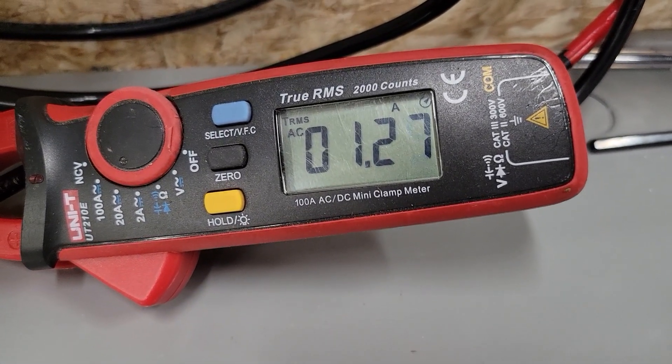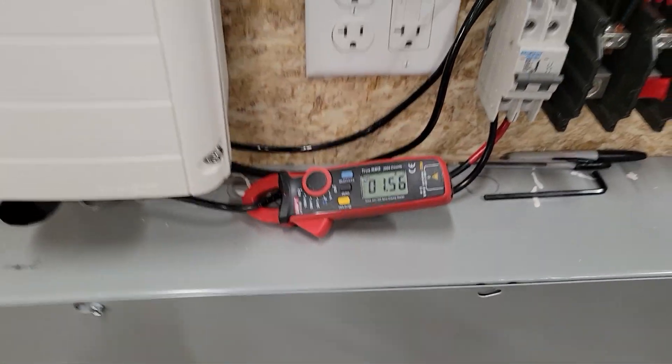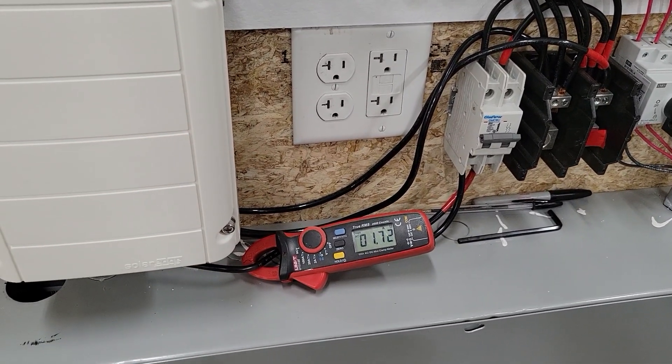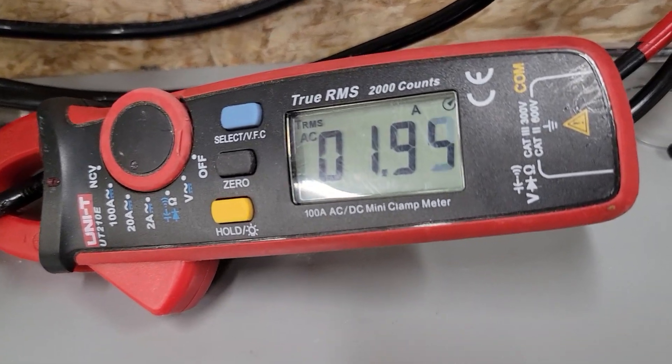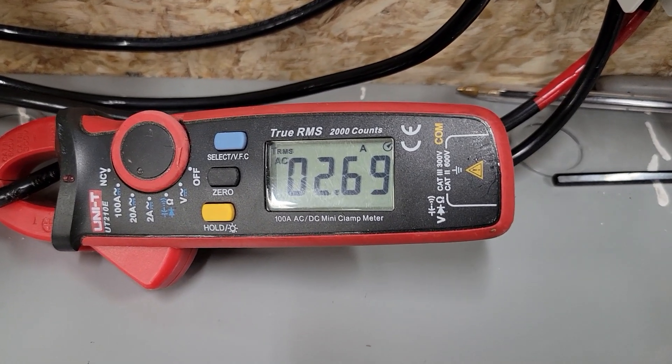Alright, there's the amps and it's slowly ramping up. One of the nice parts about the inverter drive mini splits is that they ramp up really slowly, so there's no real surge on the system. It's still going up. Let's go outside and see how it sounds.